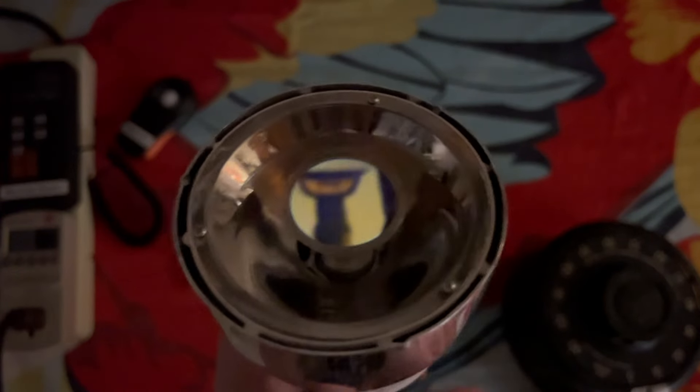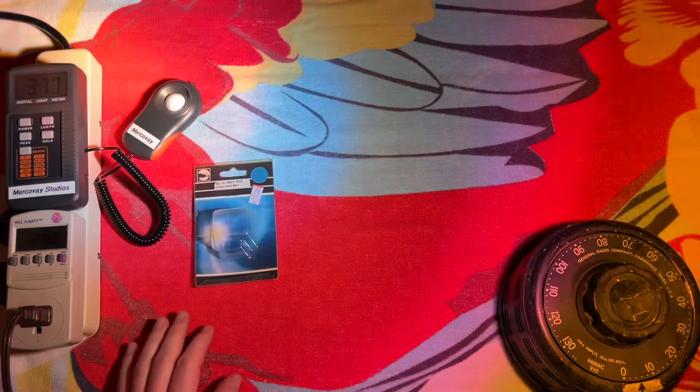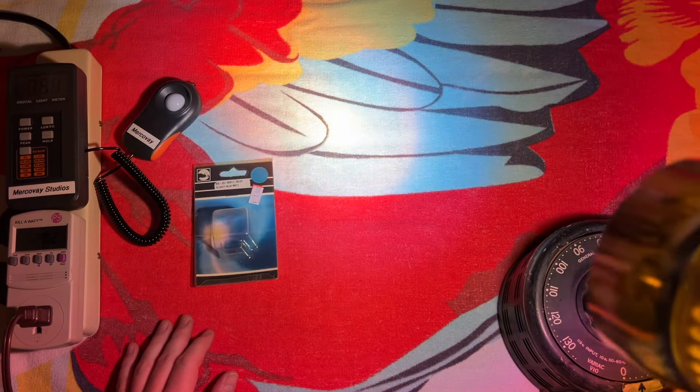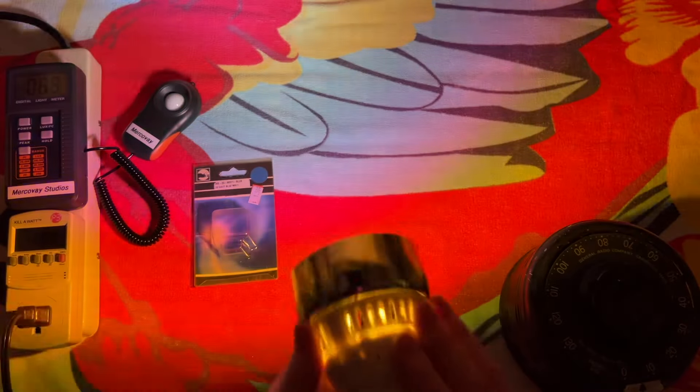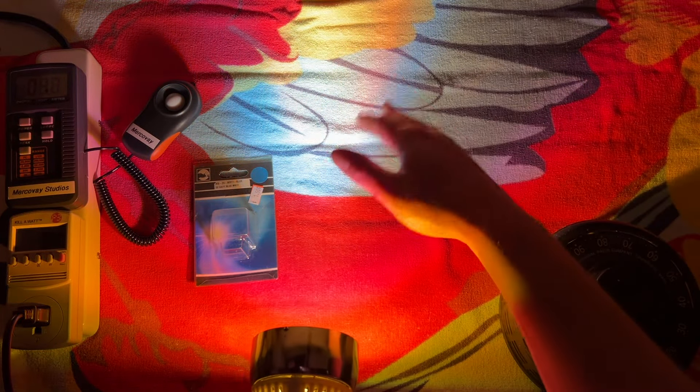We're going to turn it on in three, two, one. Look at that — it's like yellow. Yeah, it's blue. I mean, there's a lot of white light too, because a lot of it's being reflected out of the back of the reflector, so it's just combining back together. But if you look at just the center of the light itself, you get the blue. So very cool — we have the yellow, kind of a purple, and the blue in the middle.